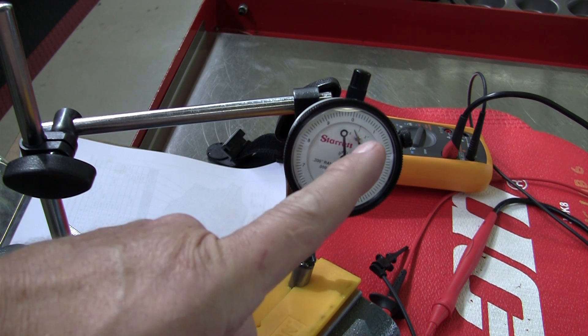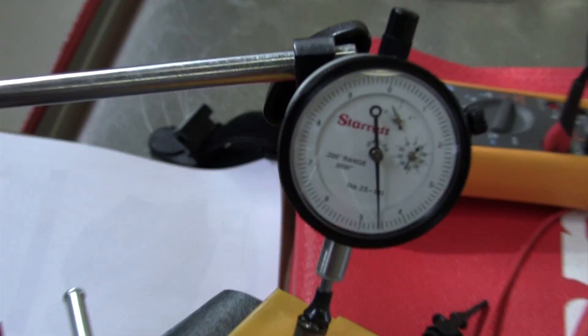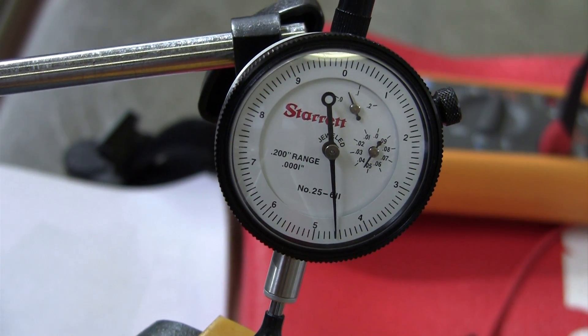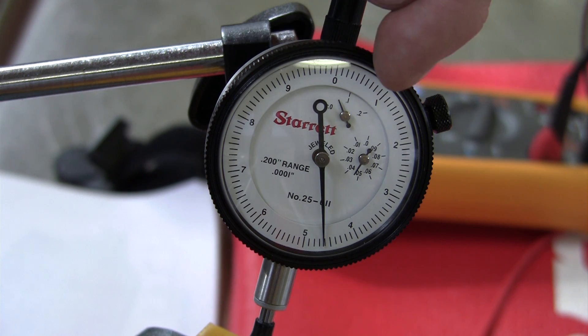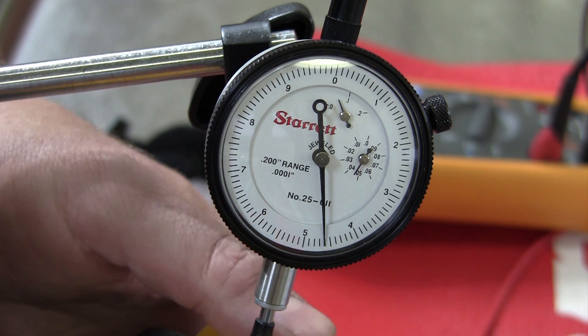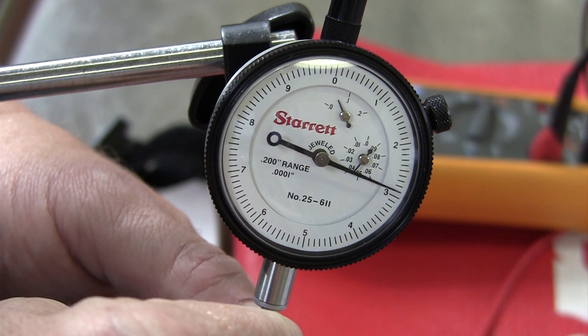We've got zero at the top here. That one over there is one-thousandth of an inch. Everything in between is ten-thousandths of an inch — one ten-thousandth of an inch. And so I'm going to zero the dial indicator with the fuel injector.